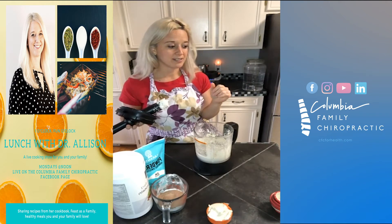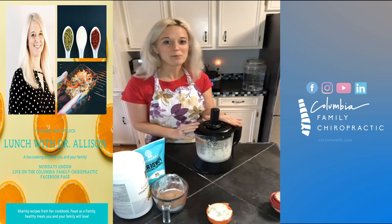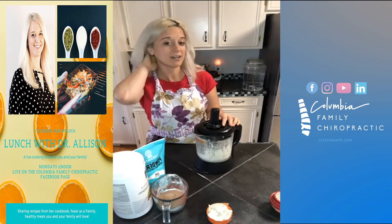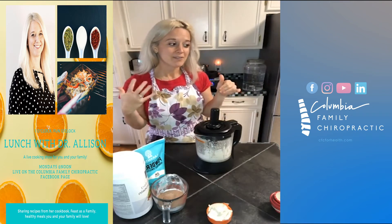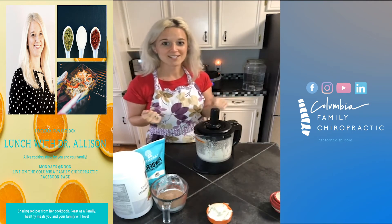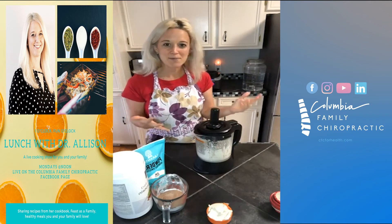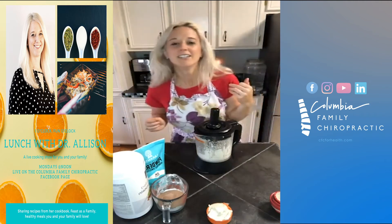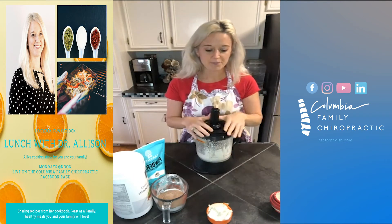Whenever I was in undergrad, I was obsessed with the flavored cream cheese — like the blueberry flavor, the honey cinnamon. Really I was more interested in the sugar part of it. But if you make your own cream cheese and then add your own flavorings such as pure honey, pure maple syrup, or some freeze-dried blueberries, it's just so much healthier for you. You can make some homemade bagels and you don't feel the ramifications of having high sugar and lots of preservatives in your food.